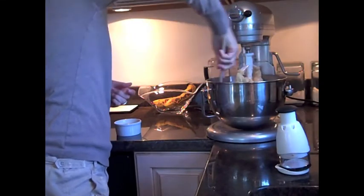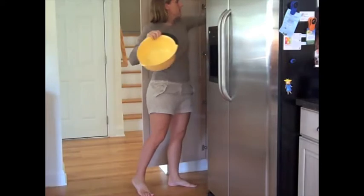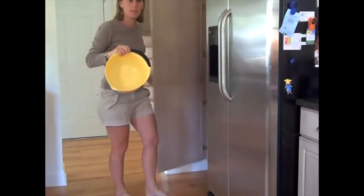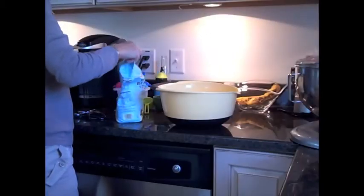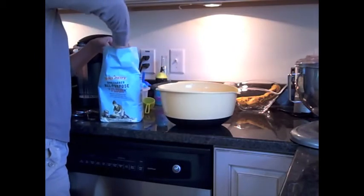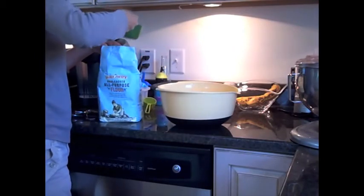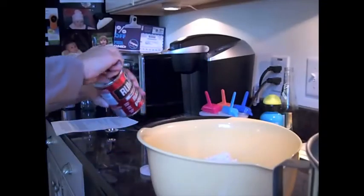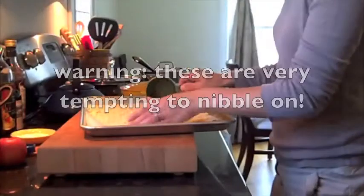Stop the mixer once to scrape down the sides while it's mixing, then continue to let it mix. While it's doing so, combine your dry ingredients in a separate large mixing bowl. This recipe calls for a lot of flour, so make sure you have a very big bag on hand before you get started. Then combine all of the dry ingredients and get ready to add them to the wet ingredients once it's done mixing.